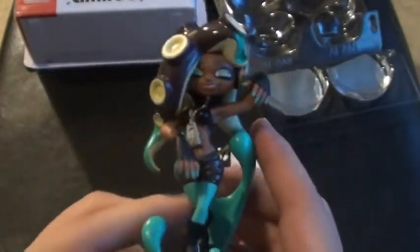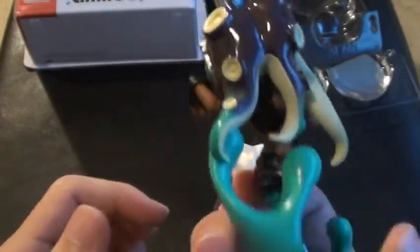And that's how Pearl looks like. And Marina. Now let's see how the box looks like without the Amiibo inside. And that's how it looks like without the Amiibos.